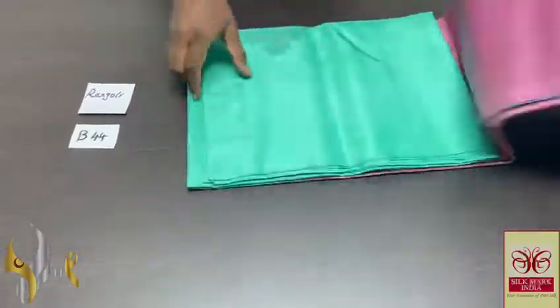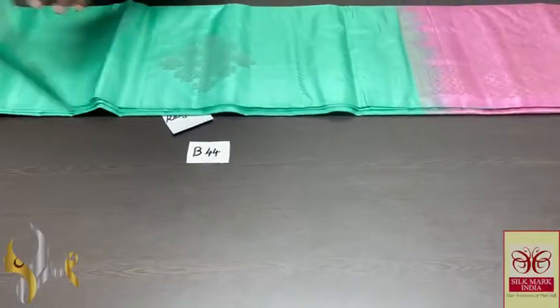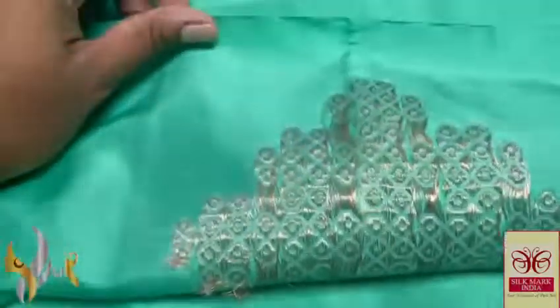Pure Kanjivaram Double Varthu — a borderless collection with a beautiful and trending Rangoli pattern, a very elegant colour combination. Here we have almost a turquoise shade green colour, light sea blue we can also call it — an aqua colour. We have a very beautiful Rangoli pattern with kolam design buttas, done using copper and silver mixed zari work — very elegant buttas.